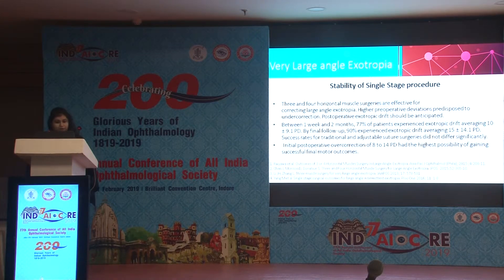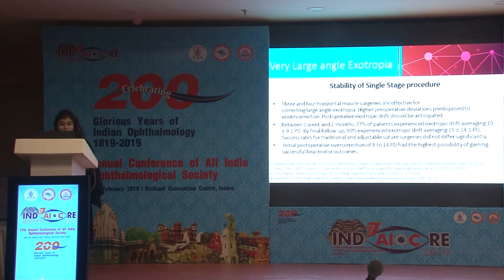Various studies have shown that three and four horizontal muscle surgeries are effective for correcting large angle exotropia in single-stage procedures. Higher preoperative deviation predisposes to under-correction, and postoperative exotropic drift should be anticipated between one week and two months. Seventy-seven percent of patients experienced exotropic drift averaging 10 ± 9.1 prism diopters, and by final follow-up 90 percent experienced exotropic drift averaging 15 ± 14.1 prism diopters. Success rates for traditional and adjustable suture surgeries did not differ significantly, and initial postoperative over-correction of 8 to 14 prism diopters offered the highest possibility of successful final motor outcomes.